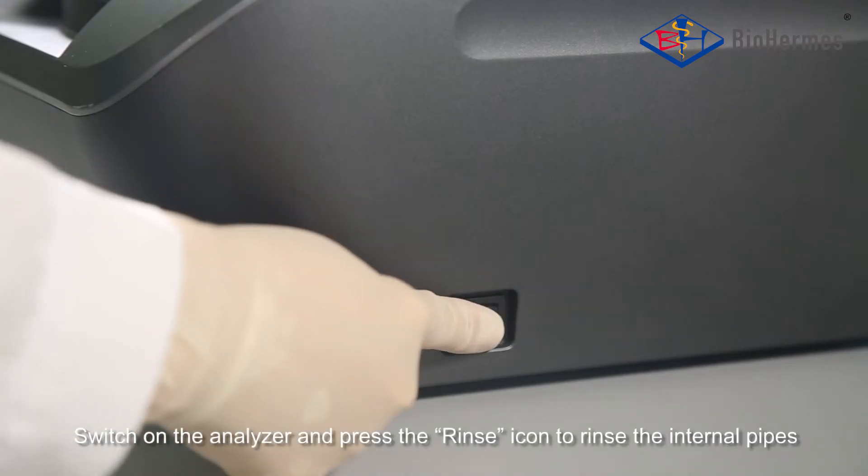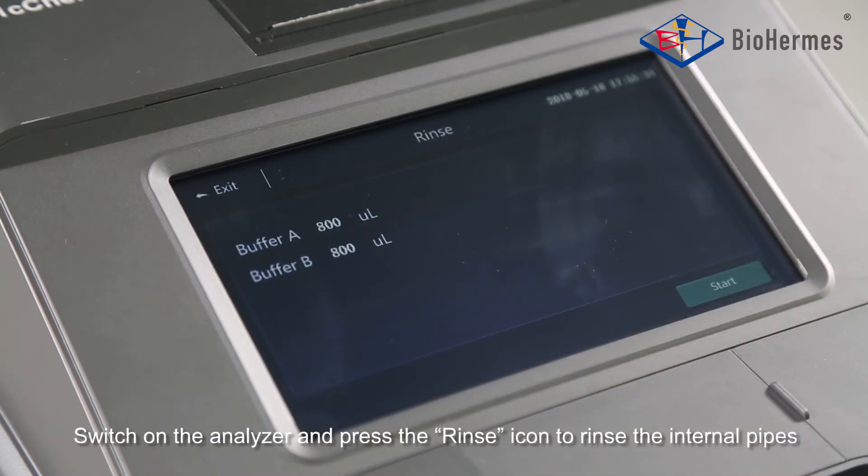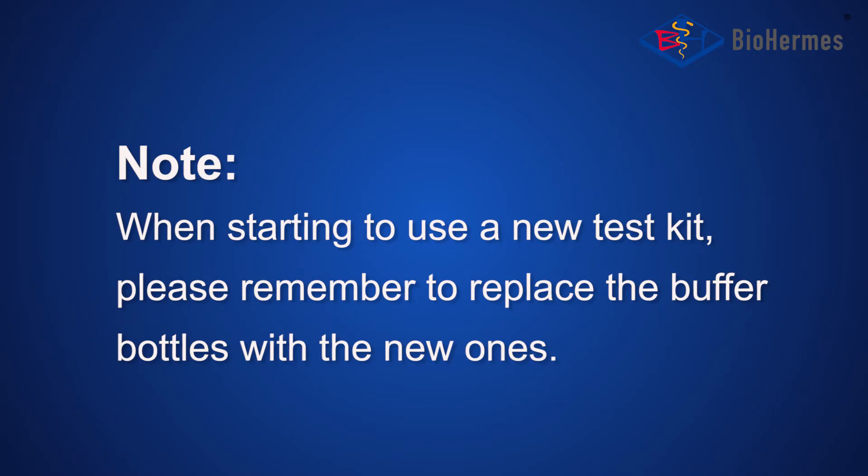Switch on the analyzer and press the rinse icon to rinse the internal pipes. Note: when starting to use a new test kit, please remember to replace the buffer bottles with the new ones.